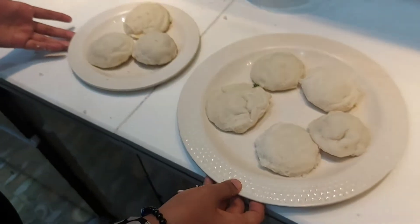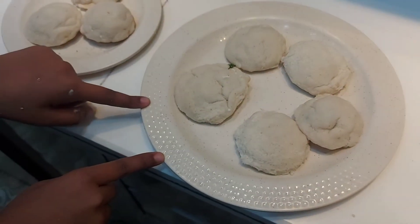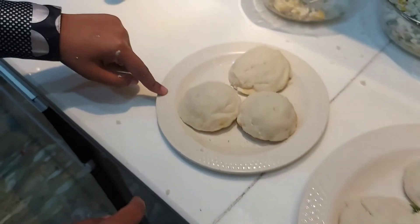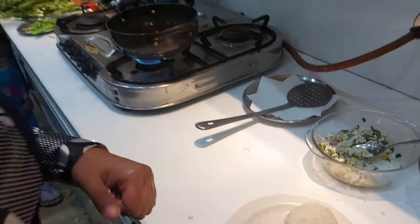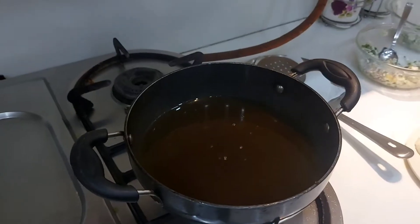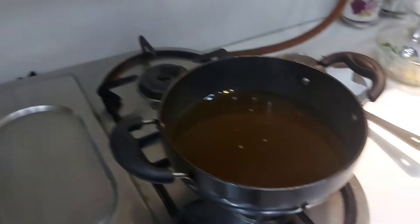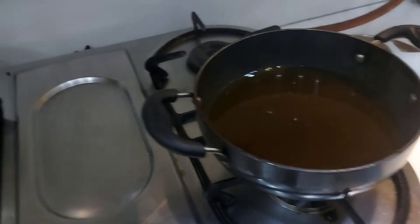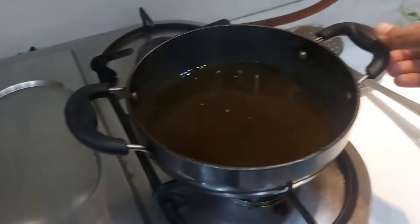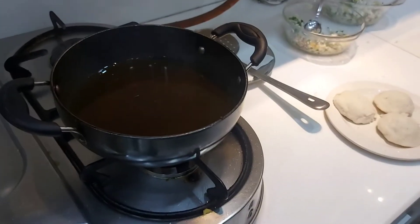Our oil is warm. Now fry it. We are frying with a small amount of oil. We will fry them until they are golden brown and our cheesy pockets are ready.